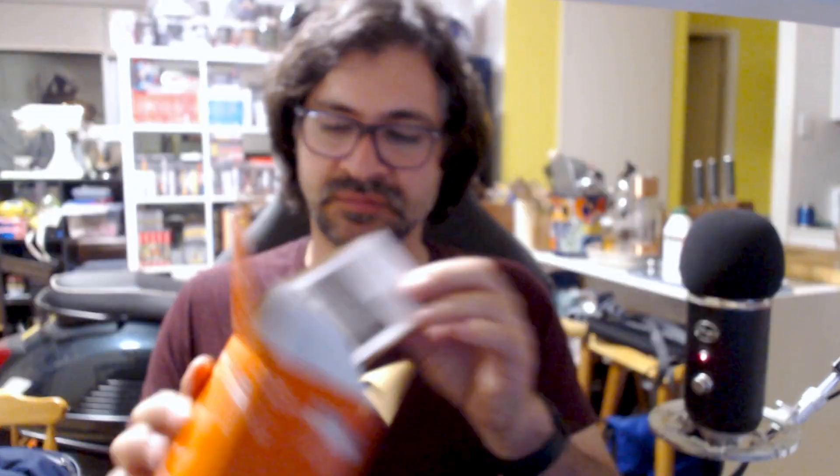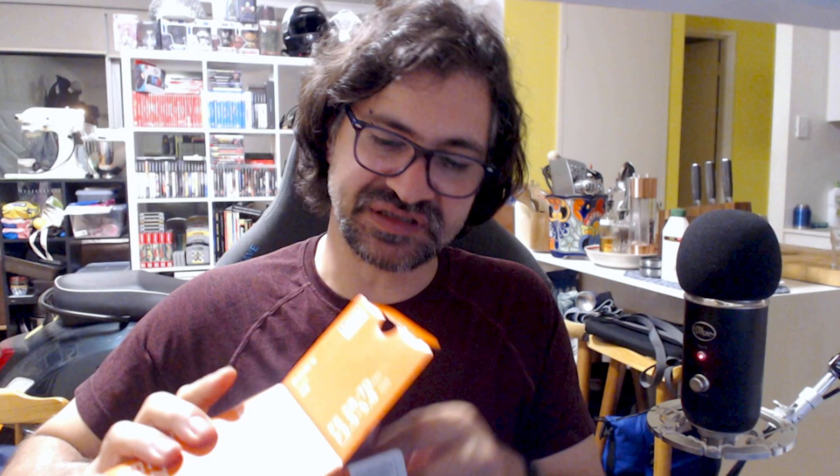So it sits on there and it clicks in. You can actually take that off — that's pretty cool. I'm going to pop that aside safely so it doesn't get damaged. And I think it comes with some paperwork, which is interesting to see these days. Most things don't even come with a manual.